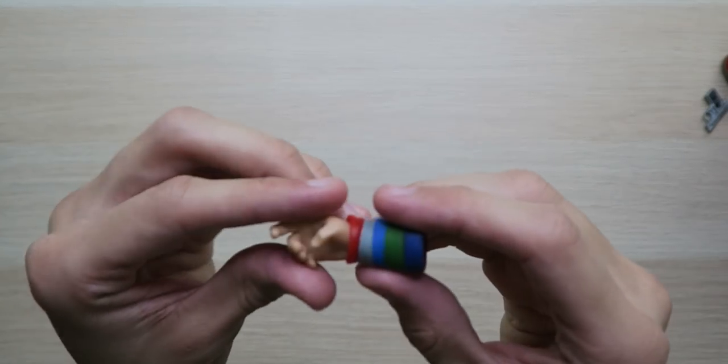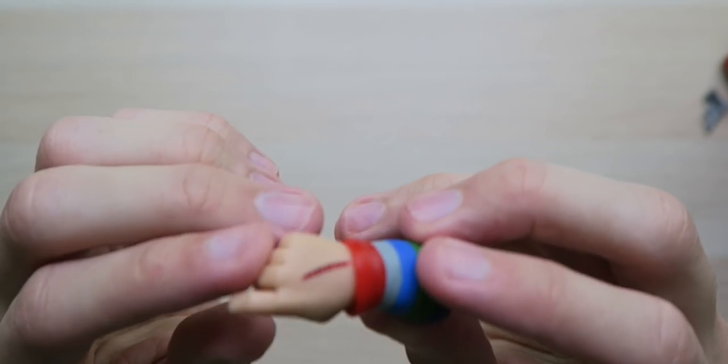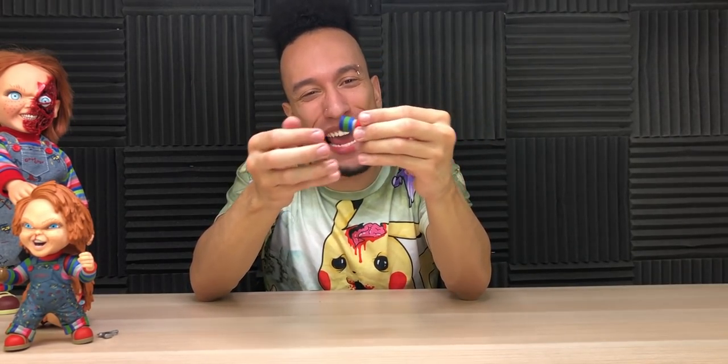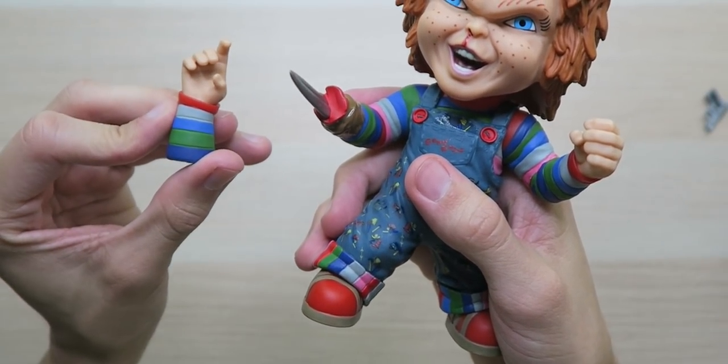I'm so glad they included this head in this kit. And then we've got the little hand here for the gun — it's got the overall hand with stitches on it. There's a reason this hand is over here: it got cut off and then he put the knife in his hand. Look at that!